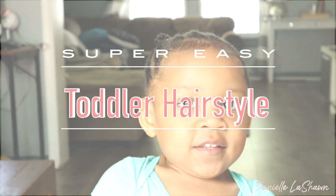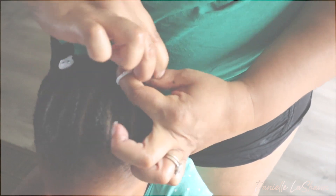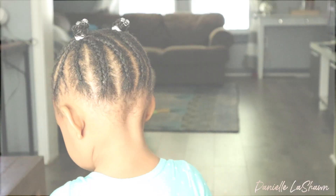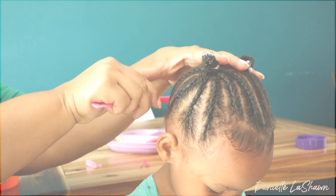Hey y'all, welcome back to my channel. My name is Danielle and in today's video we're going to be doing this cute little toddler hairstyle. Obviously you could do this on older kids, but I just thought it looked really cute on my toddler who has very short hair. I wanted to share this with you guys in case you need some inspiration for cute hairstyles, so let's jump right into the video.